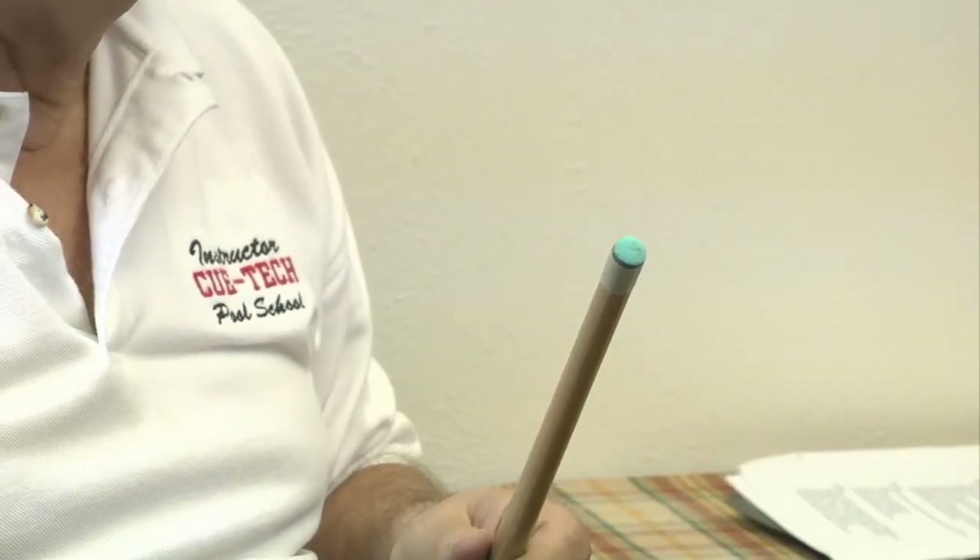Hi, I'm Randy G., instructor, mentor, coach, and teammate. As a player, how I take care of my equipment could be the fine line of winning or losing. In this video workshop, let's explore how to replace a leather tip on our cue stick.